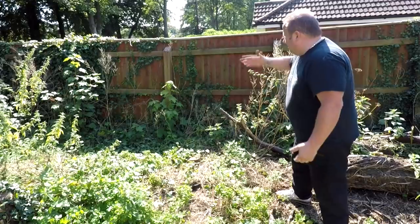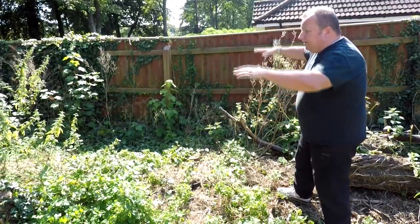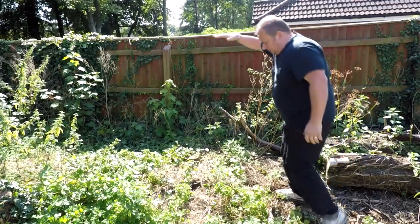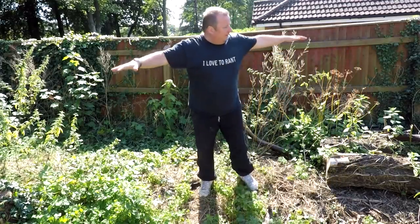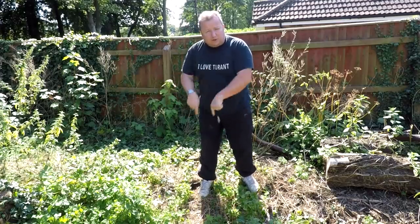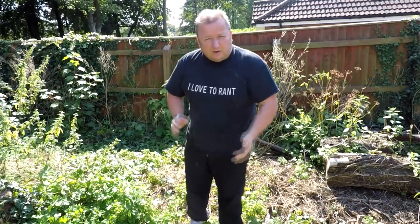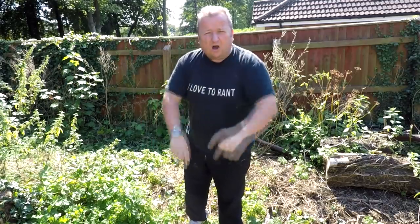These posts over here are literally sagging back as well, so I've chopped all the weeds down. These weeds were up to about here, all the way over here, and I've cleared all them now. So I'm going to start clearing around the post area because of the concrete base I've got to get rid of, and that's going to be hard work today. I'm going to probably put you on time lapse for that.